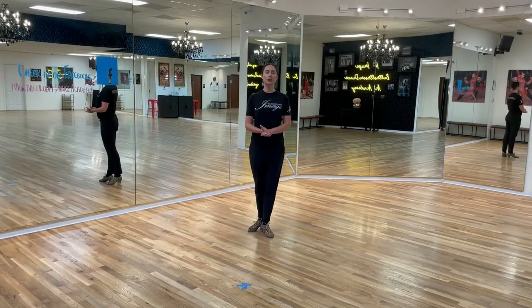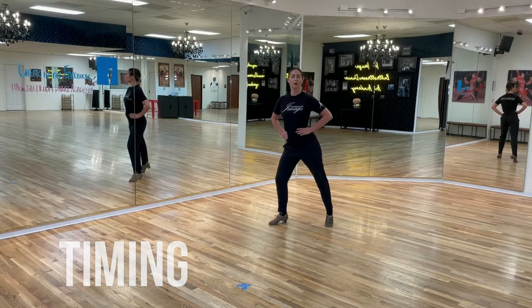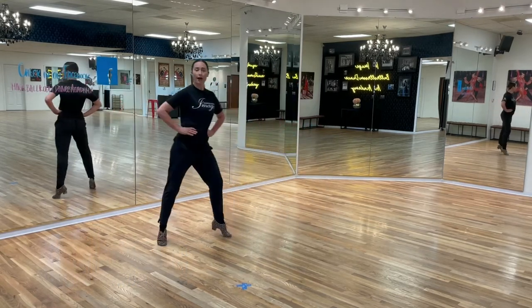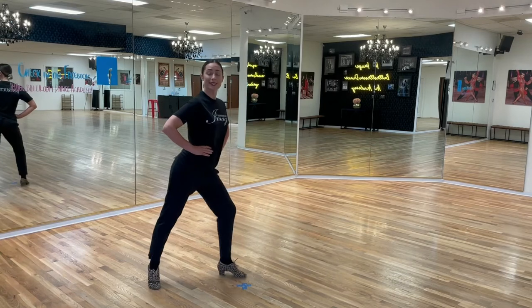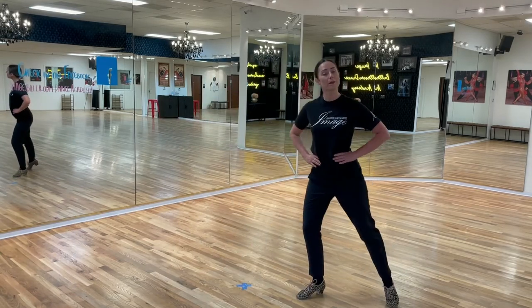Now let's put the counts to your crisscross Botafogos. Leaders, you are first — we start on the right, left foot to the side. We go: one-ah-two, three-ah-four, five-ah-six, seven-ah-eight. Remember, you can do fewer repetitions, but this is just your drill for practice.